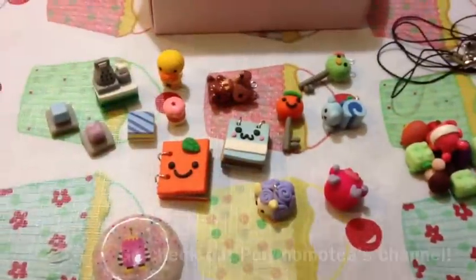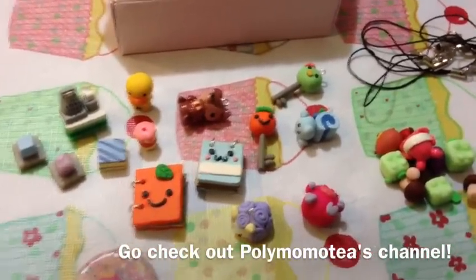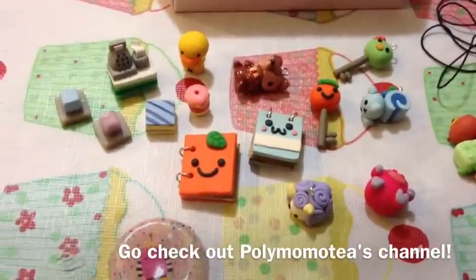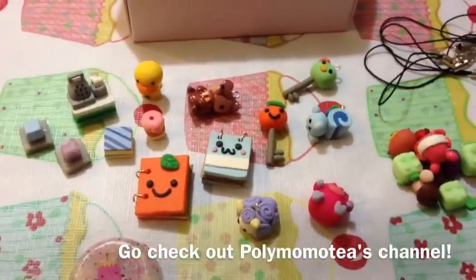I hope you guys enjoyed my first charm review and I really had a fun time doing this. Thank you so much for sending me your charms to review. You guys should definitely check out his channel — I'll put his channel link in the description bar. Thanks guys, bye.